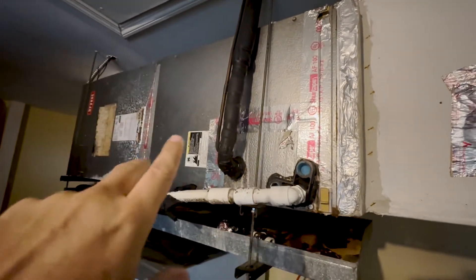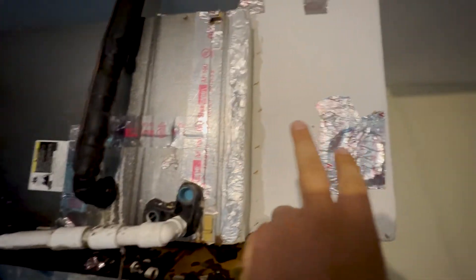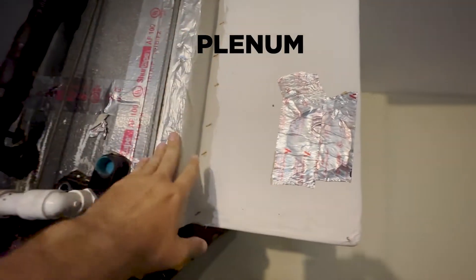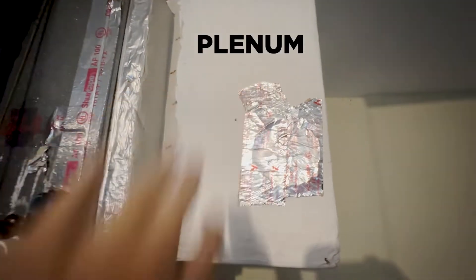Your air handler might look like this, hanging in the garage. You see it has a plenum — this box right here. That's an AC box. There's ductboard, and it connects to your air handler. Then the ductwork goes into the ductboard, this box, this plenum.